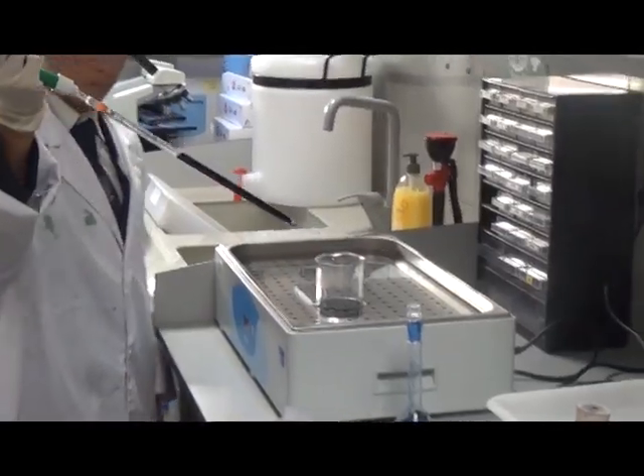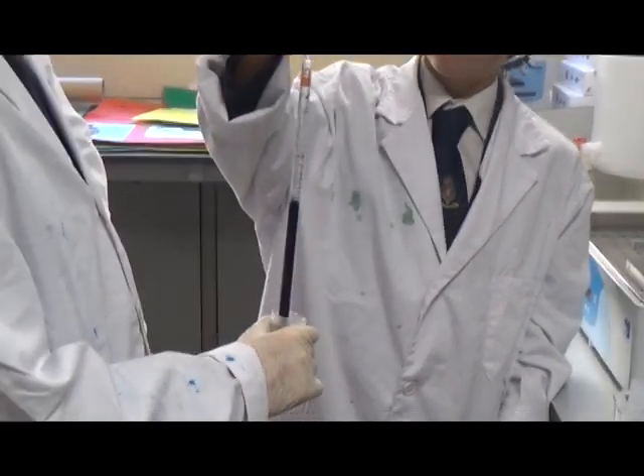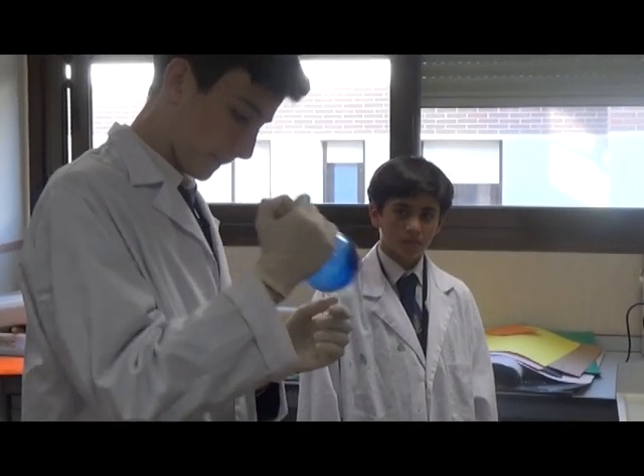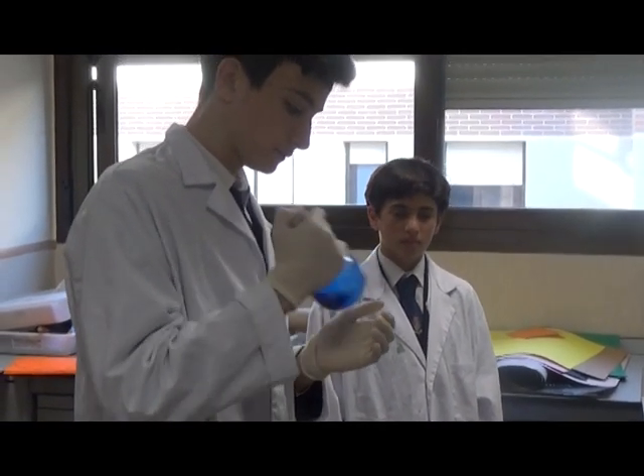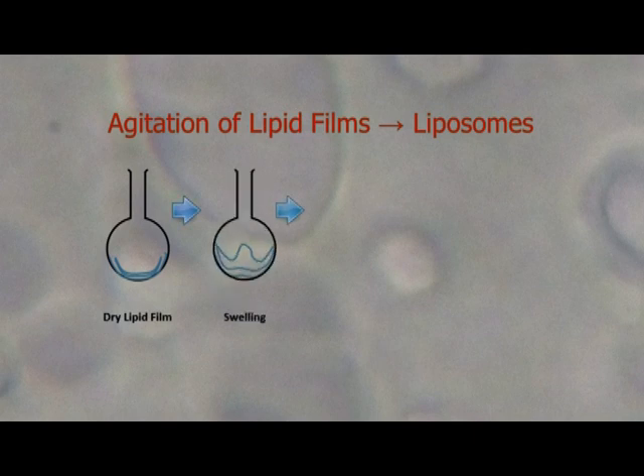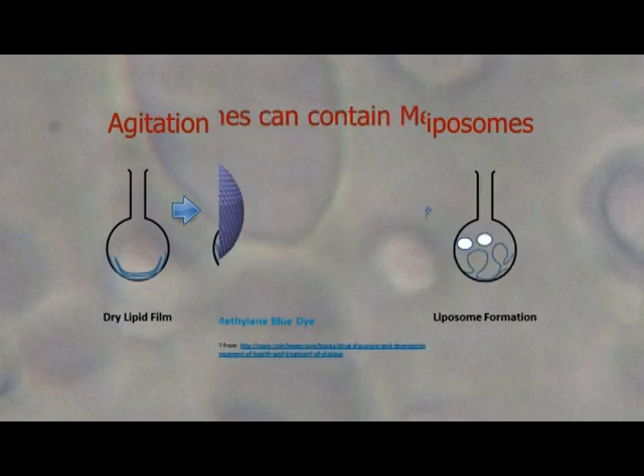Next, we rehydrate the lipid film by adding heated buffer. The buffer contains a dye, methylene blue. We shake the flask hard. The shaking causes the lipid film to detach from the glass. Once the lipids get pulled off and self-close to form tiny spheres, liposomes.